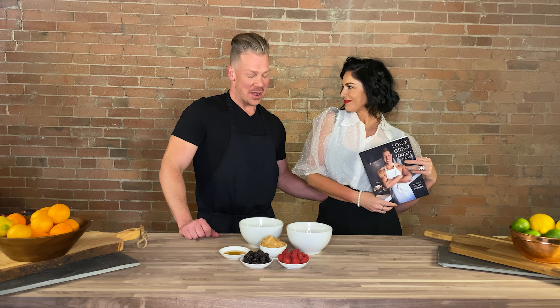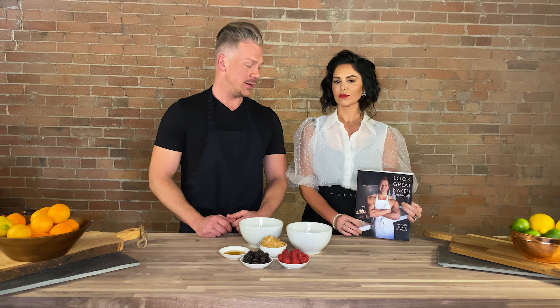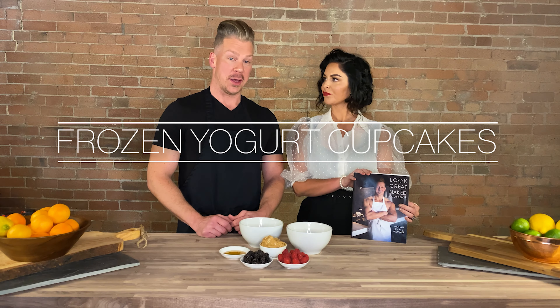Hey guys, and we're back at the Look Great Naked Cooking Show. Scott Kwaai has joined me again for a new episode. We're making the Look Great Naked Frozen Yogurt Cupcakes.